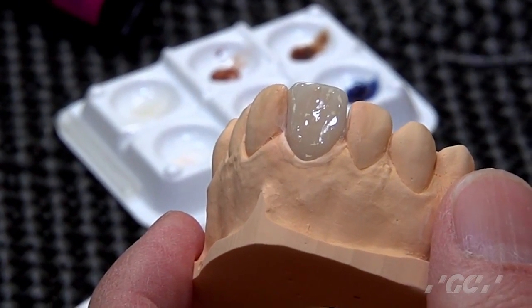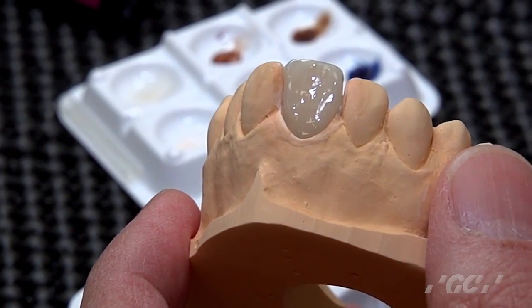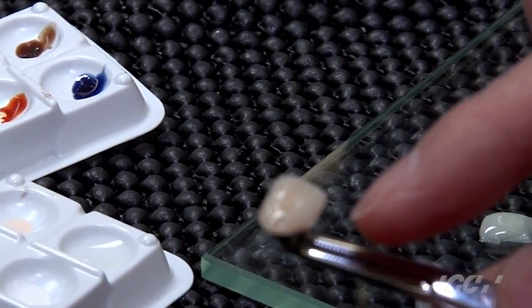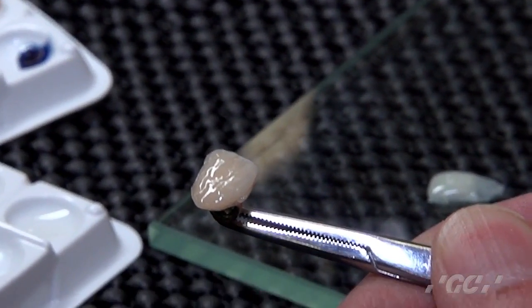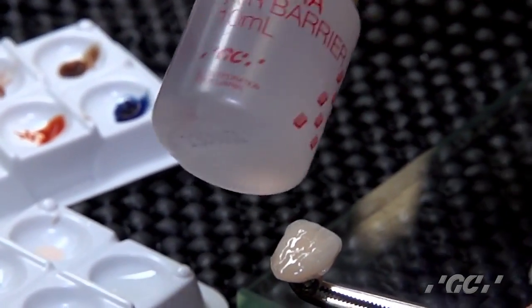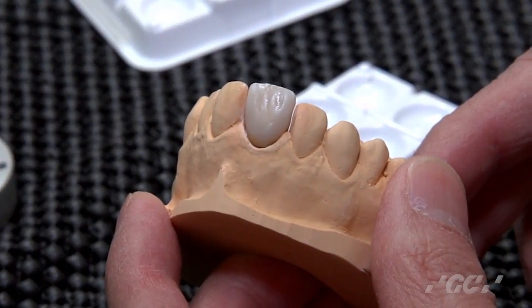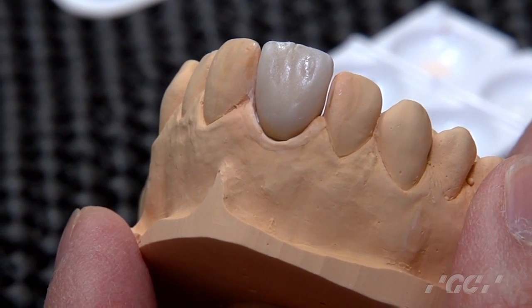Then make all the shapes. You apply and finish the enamel application. Then take off the crown from the model. Fix it around the margins and also the contact area — just add a little bit. Then ready for final cure. Before final cure, make sure to use an air barrier and apply it all over. Then finally cure for 3 minutes with GC Lab Light. Then remove the air barrier with brush and water. Then reshape and do the contouring.